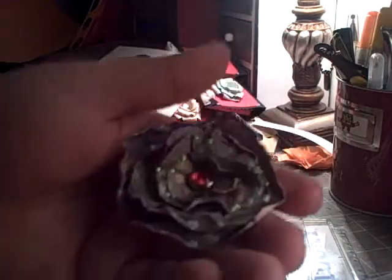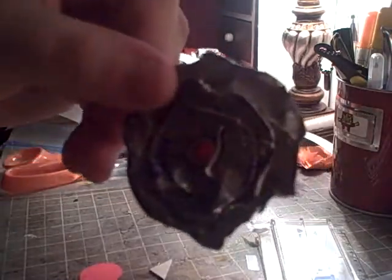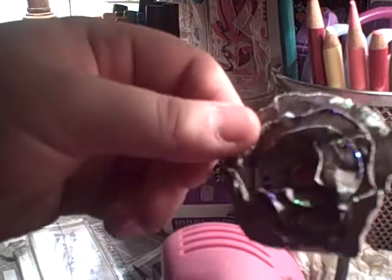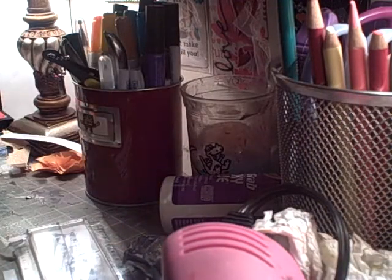Hey everybody, today I'm going to do a little tutorial on how to make these — they're kind of grungy distressed lollipop flowers. The light's really bad, I know, but there we go, that's better. I've used some stickles to do the edges and just stick a rhinestone brad through the center. It's basically a lollipop flower and it's really simple to do.